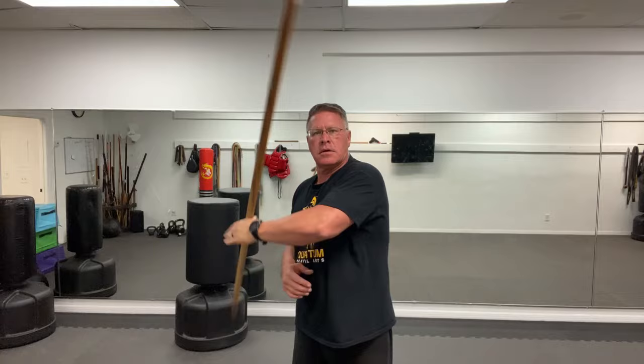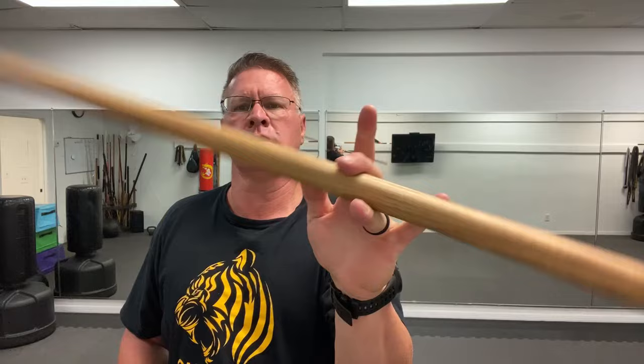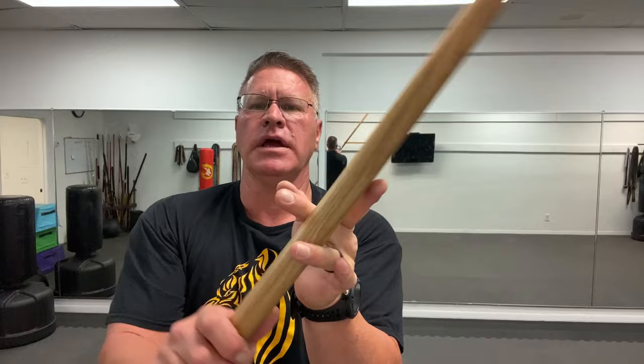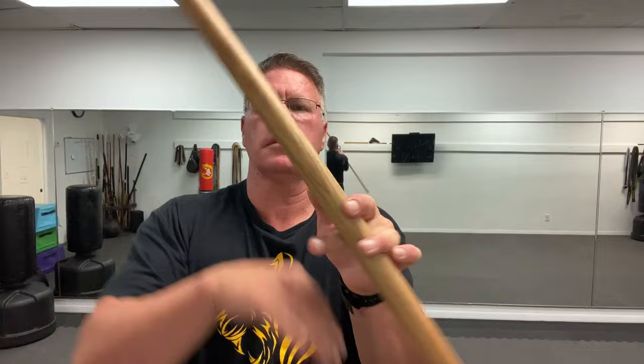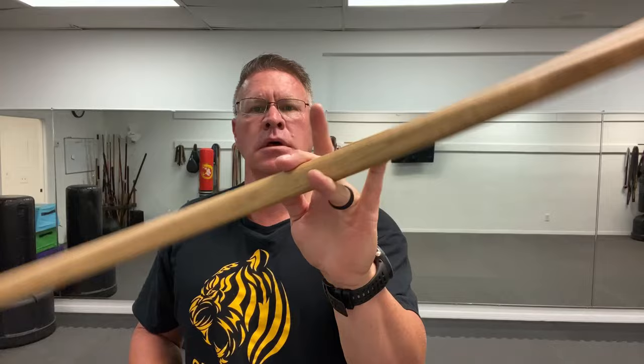The last thing here — and there are about 30 more spins I'll show you — but for this last one I want you to get it through your fingers. You might need to use your other hand to turn it and keep it from hitting the floor. Once you get it, it's just a continuous spin between all four fingers. You'll get this one if you slow it down and take your time.